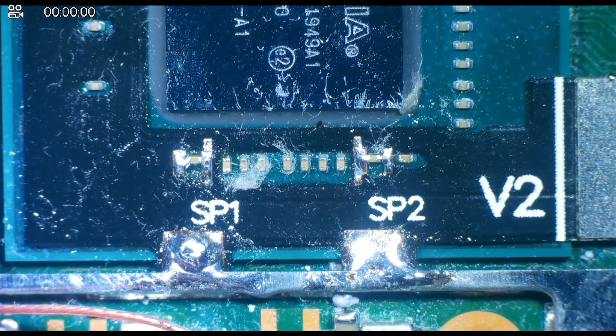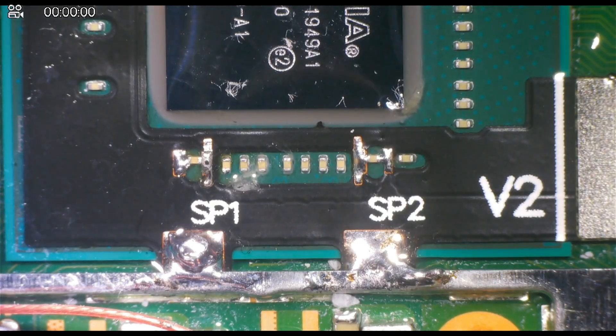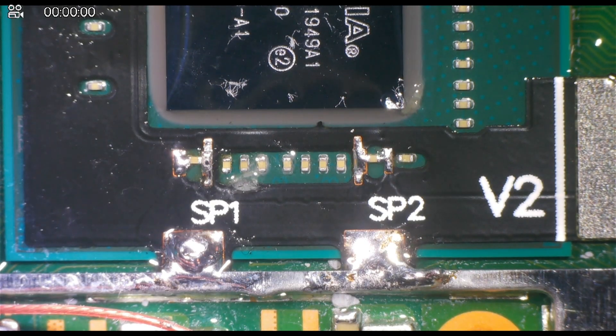Once each point is confirmed to be clearly connected and not bridging, clean the area with some isopropyl alcohol and ensure that all of the flux is removed. The difficult part of the install is now done and there is no more soldering.